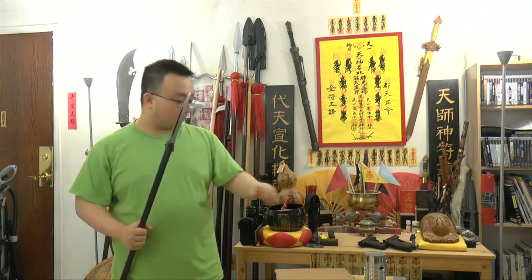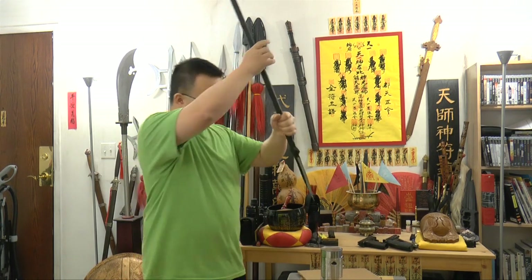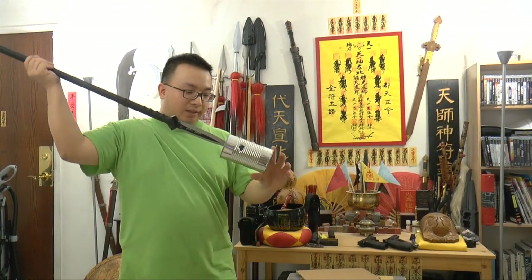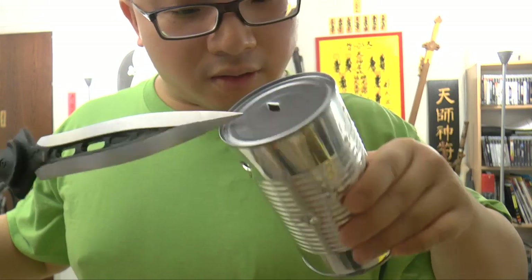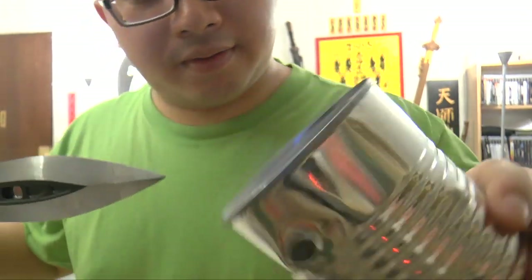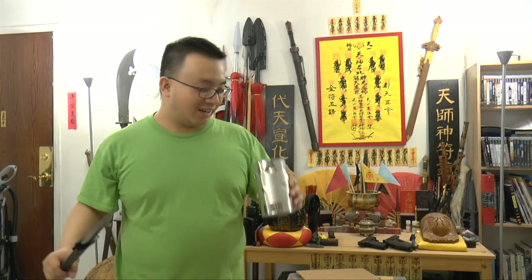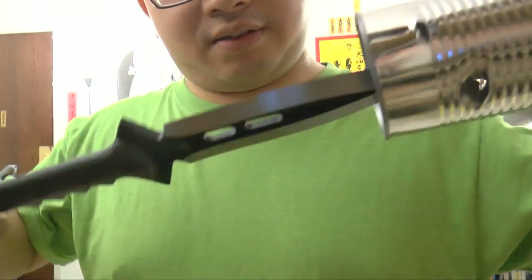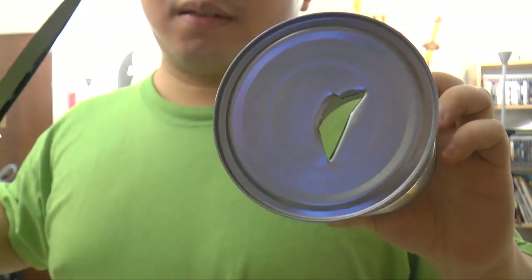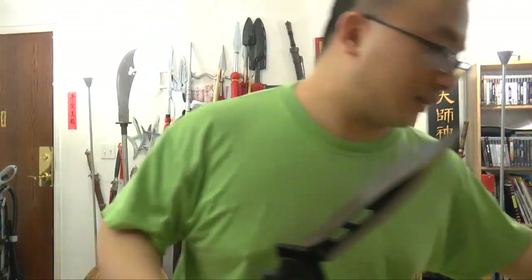Now let's try the tip. The tip right now is in perfect condition. We'll be stabbing onto a can. Whoa — it slides through the can like butter. No damage to the tip. Sharp and very effective. You can see the hole here is very clean. One more — big and clean penetration. Here you see the spear is intact. Very nice.